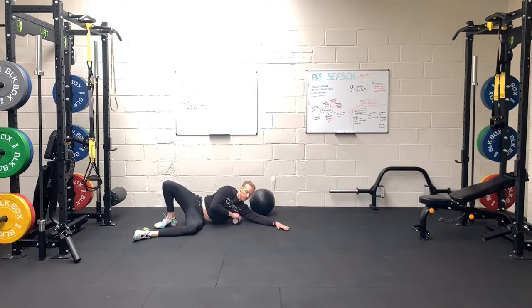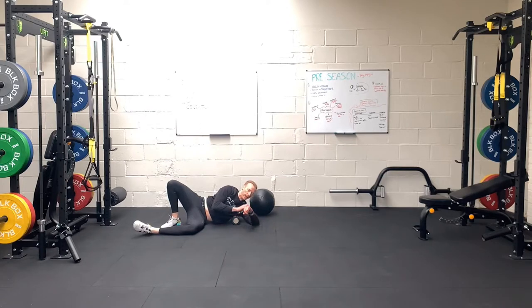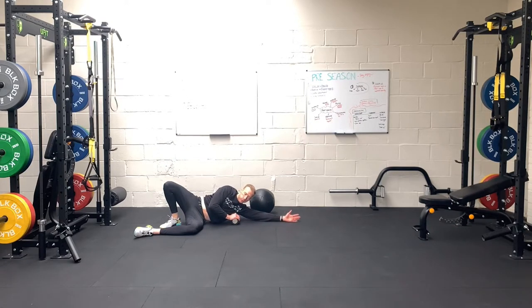From that position we then do a pin and stretch. Breathe in where it's sore, breathe out. We have the rolling and then the pin and stretch — when doing the pin and stretch, leave it on the grittiest, most tender part of your lat and mobilize in that area.